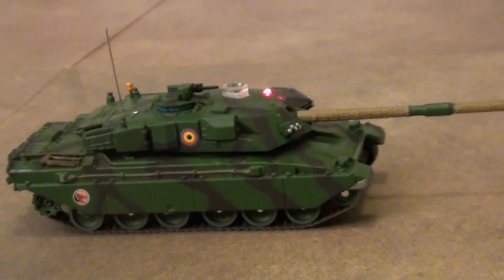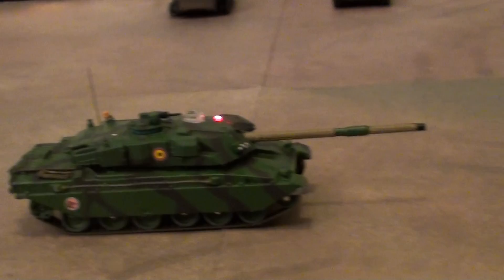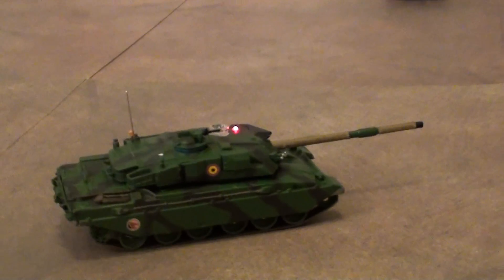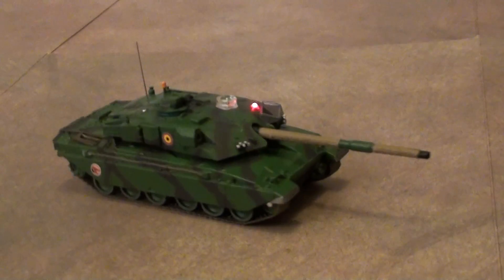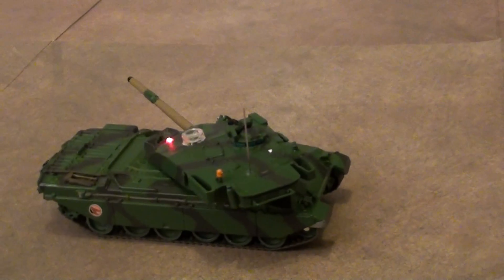This is the demonstration of the Challenger. Move forwards. Move backwards. Spin left. Spin right. Turn it left. Turn it right.